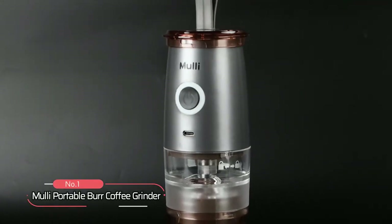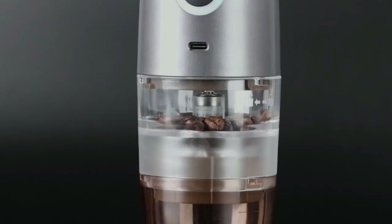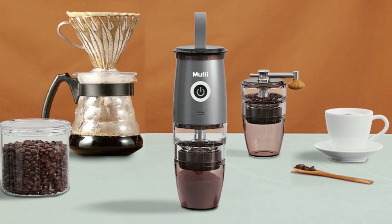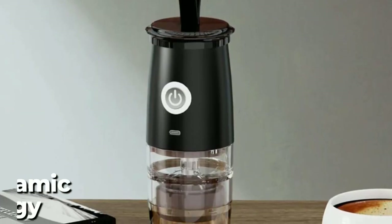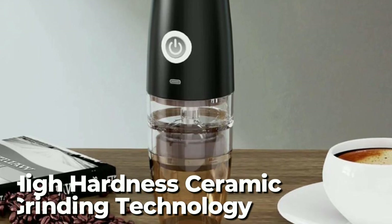At number 1, we have the MOLLE Portable Burr Coffee Grinder. This newly launched product boasts a transparent design and a structural strength upgrade, making it not only functional but also visually appealing. The visual operation and one-button design make it easy to use, and the lightweight design and high-hardness ceramic grinding technology make it efficient and quick to complete grinding tasks.